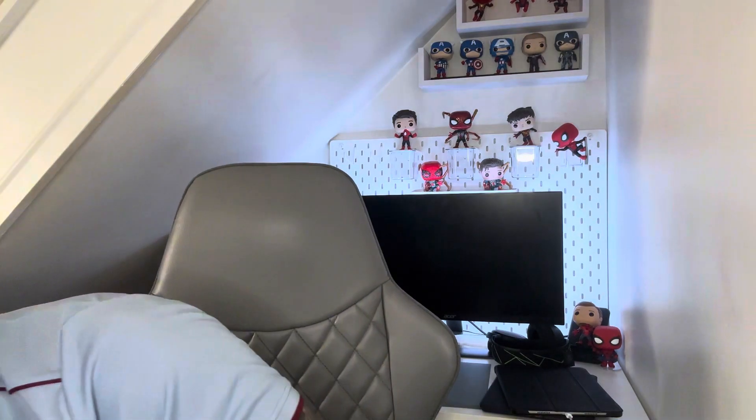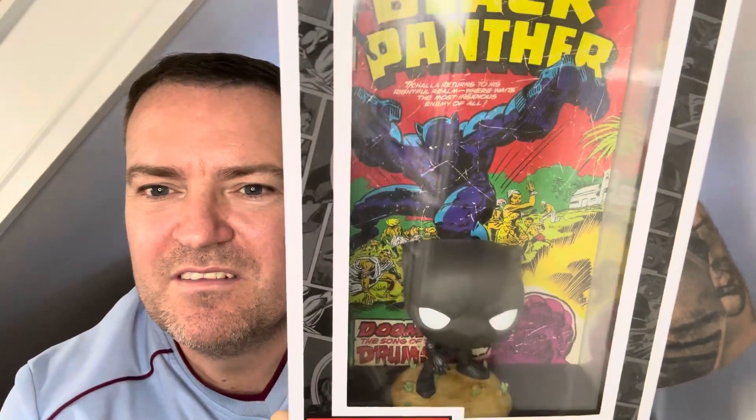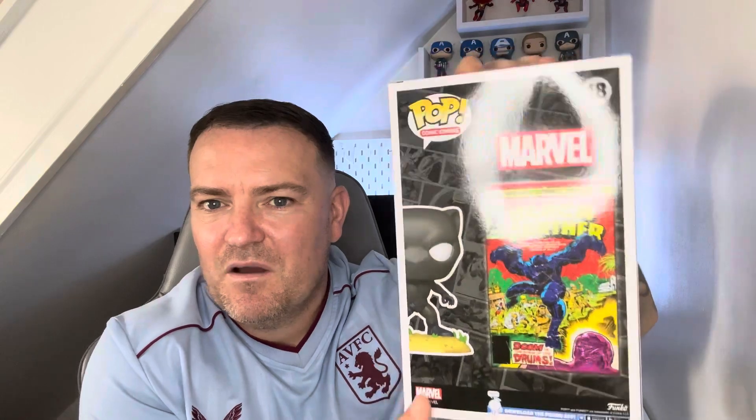The next one is probably my least favourite of them — Black Panther — only because the pop itself is a bit standard. The comic art's good, but the actual Funko mould itself is just a bit plain for me. But you know, another great one.